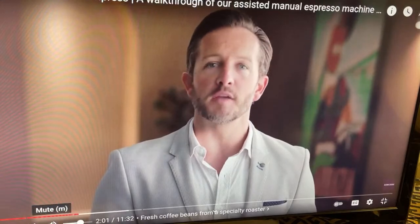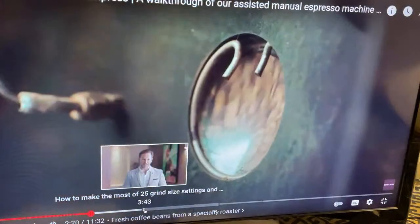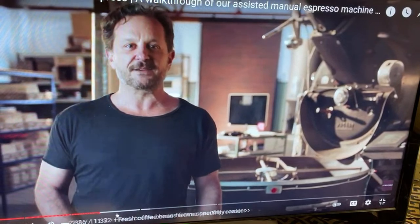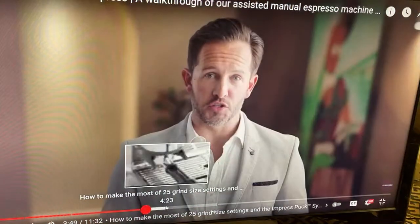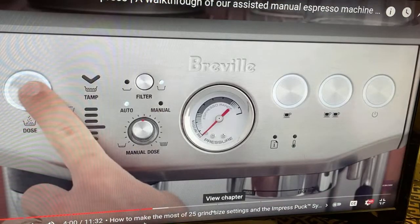Even the best espresso machine won't make amazing coffee without the right beans. Paul Geschoss of Mecca is a professional coffee roaster. Well, it starts with freshness, but you don't want too fresh — coffee beans are at their peak flavor from about five to thirty days out of roast. They have 25 grinder size settings. We recommend starting on size 16 then adjusting as required depending on your coffee beans.